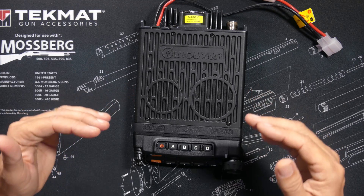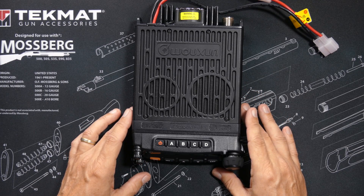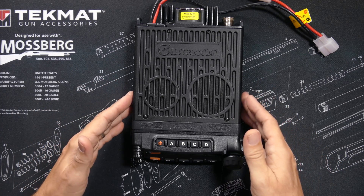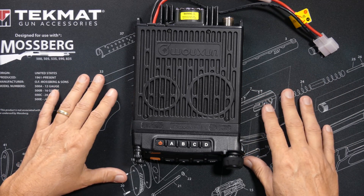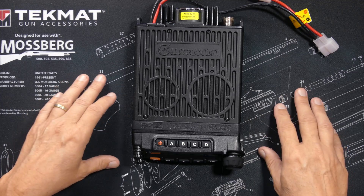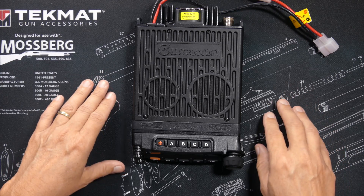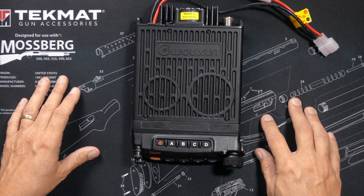This is a GMRS radio, and to transmit on a GMRS radio the FCC says you must have a GMRS license. You do not need a license to purchase or listen to this radio, but if you want to transmit, you must have a license. There is no test — you purchase it just like a fishing license by sending money to the government. I will put a link in the description to a page explaining how to get a GMRS license from the FCC.